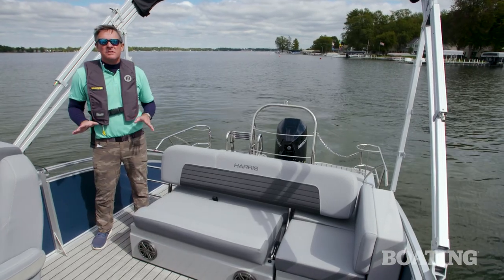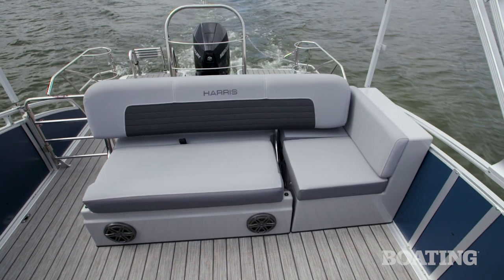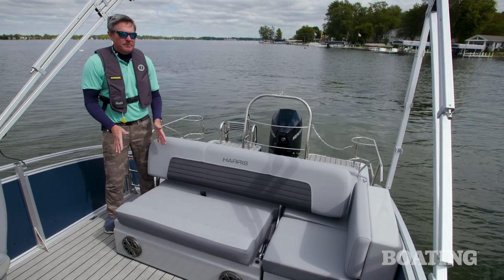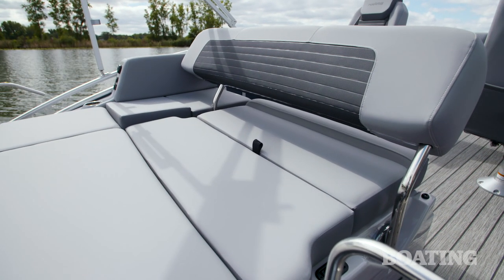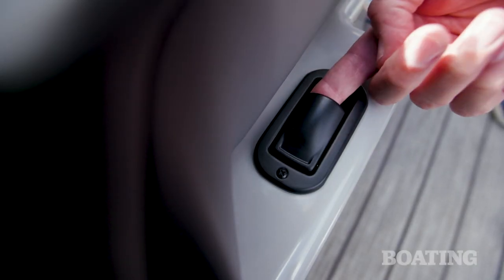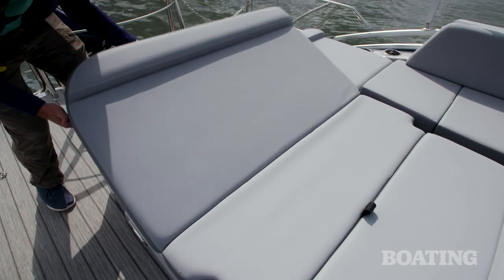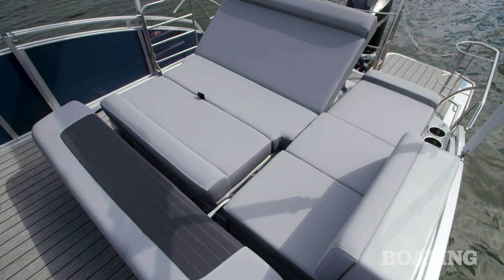The creature comforts don't end at the bow. In fact, this aft lounger area is one of the best spots on the boat to hang out. If you keep this adjustable backrest facing forward, you've got a great conversation pit in the cockpit, and if you swing it back like this, suddenly you've got a rear-facing lounge. But it actually does a lot more than that. With a push of one button, you can drop the backrest all the way down to create a totally flat sun pad, or you can prop up the back cushion to create a forward-facing lounge. It's just a great setup that you can use a lot of different ways.